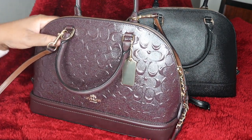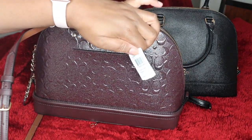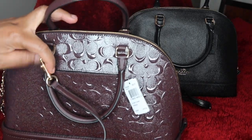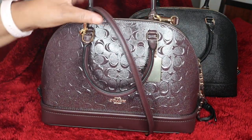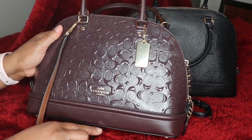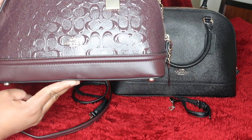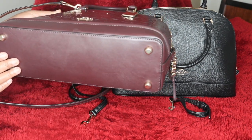So that is my Coach Sierra Satchel. This retails for $475, and I picked it up for $142 on the Coach outlet site. Such a gorgeous bag. It seems to have just a little scratch here, which is not a big deal for me. If I can wipe it off, I'll wipe it off. If not, I'll send it back for replacement because I do like my bags to be untouched.